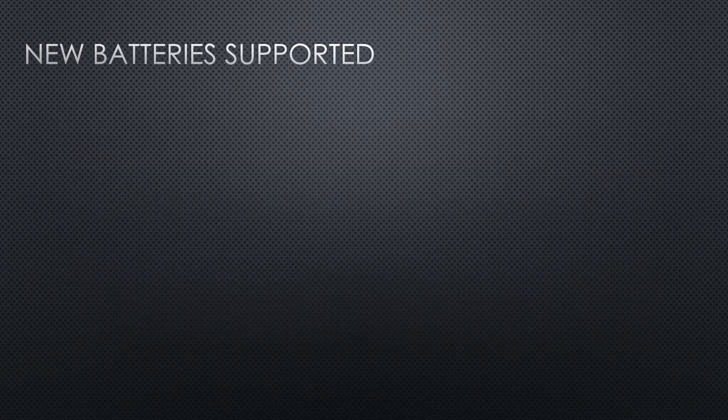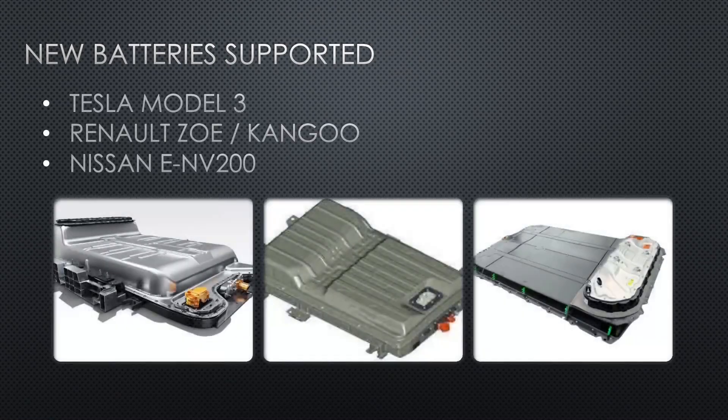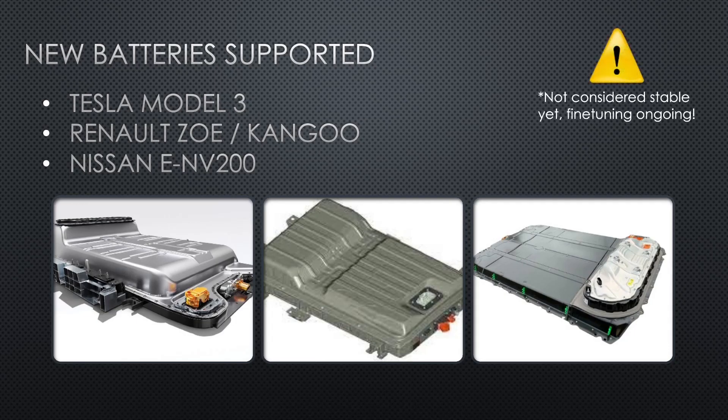I'm also adding support for new batteries. We're going hard and adding Tesla Model 3, Renault Zoe, Renault Kangoo batteries, and Nissan ENV200 support. All these batteries are not considered stable yet — there's still some fine tuning ongoing. But as soon as someone tests this out and confirms it's working, or if something is not working we can fix that, and when it works we will mark them as stable.